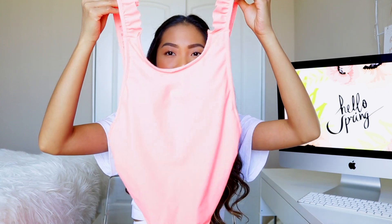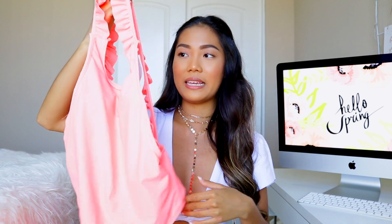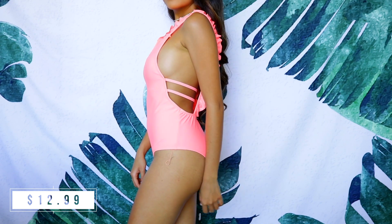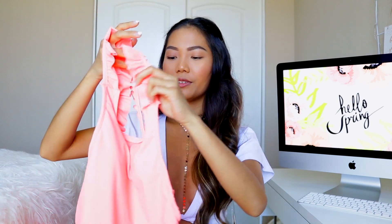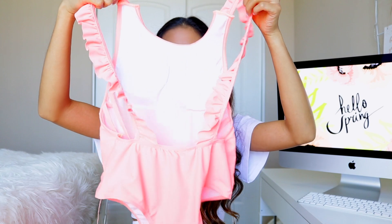Moving on to items I didn't quite like based on fit: the first is this neon peach or orange one piece with a little ruffle detail on the shoulder area and line detailing on the inside. The issue is that the front cut is a little too inward — it cuts in a bit too much. It is padded and you can actually see the padding from the back. It is a cute piece overall, but I just don't like how it fits around my chest area.